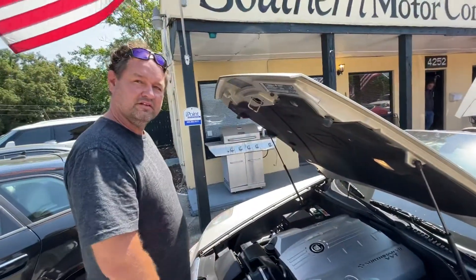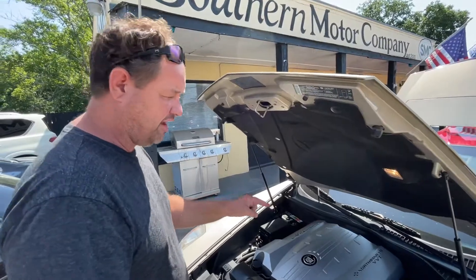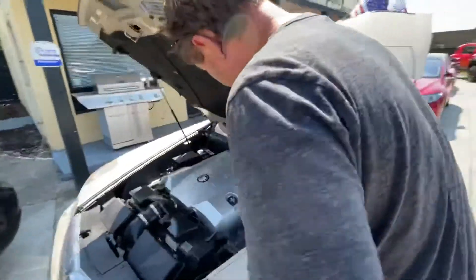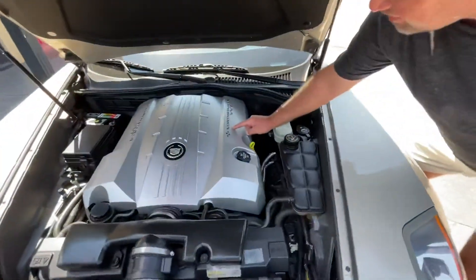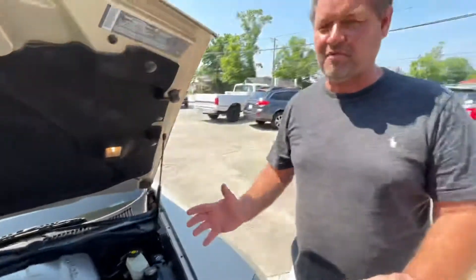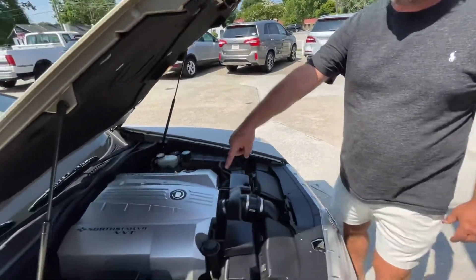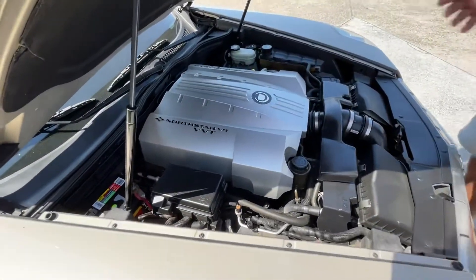A lot of your SRXs that have the Northstar will actually say 'Northstar HO' — high output — on there. I've never seen the high output badging on the Northstars in the XLR, but these are the motors that come in the car.